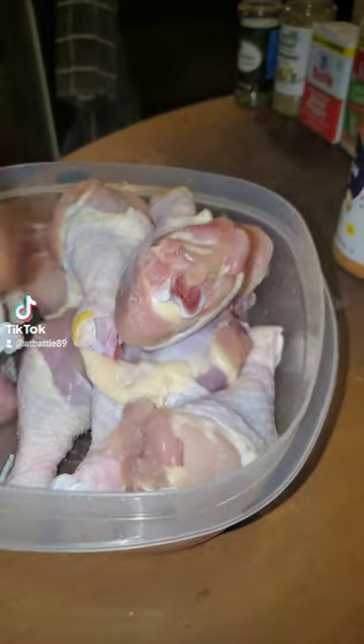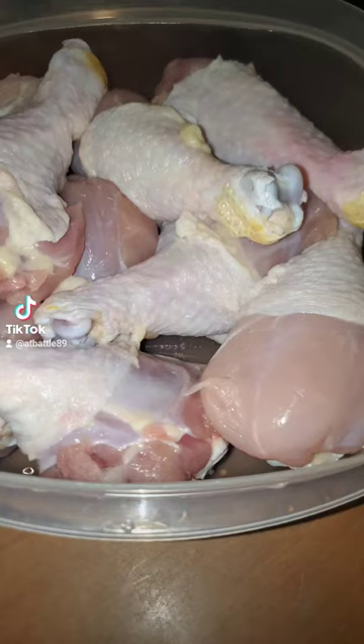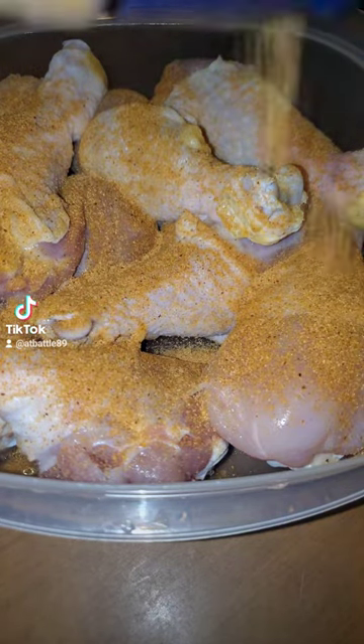Then you want to take your washed chicken and pat it dry — it just makes for a crispier skin. Then take your seasonings. These are the seasonings that I use, but you can season your chicken to your preference.